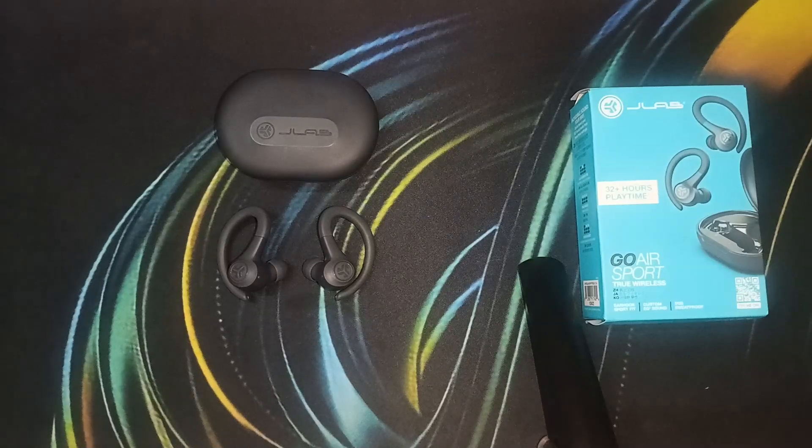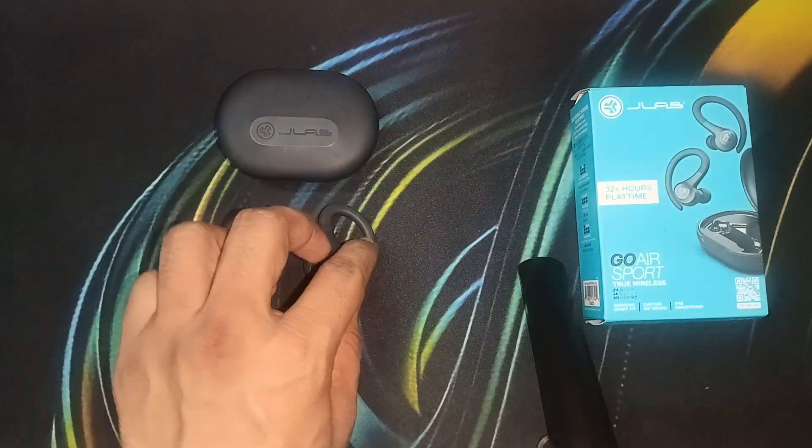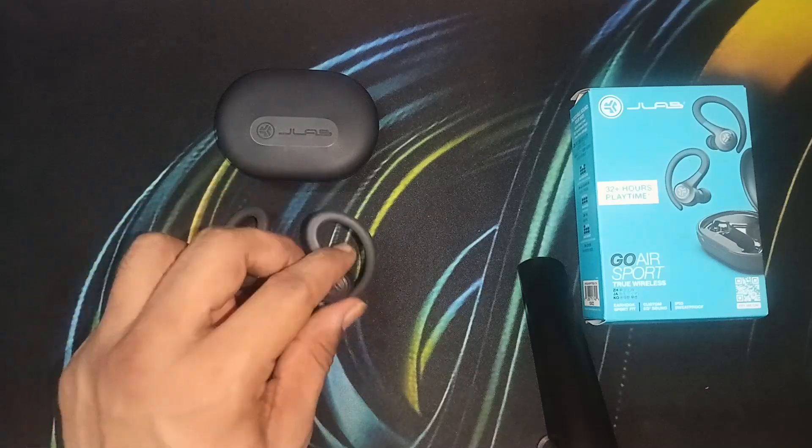Hello everyone, welcome back to our YouTube channel. In today's video, we will see how to fix the JLab Go Air Sports left earbud not working. So if you are frustrated with this issue that your left earbud is not working, you are at the right place.